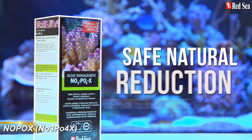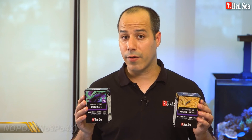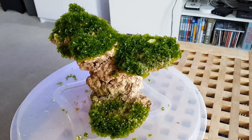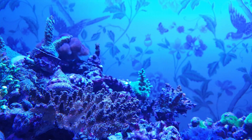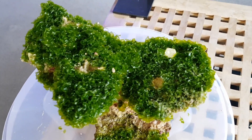The next product in Red Sea's Reef Care Program is NoPox, or NO3PO4X to use its proper name — NO3 is nitrate, PO4 is phosphate, and the X means it gets rid of the stuff. In short, nitrates and phosphates are nutrients that need to be present in the correct levels in your tank to allow your corals to thrive and to keep nuisance algae at bay. So NoPox is the preservative in our cake recipe to keep things nice and fresh. If your nutrient levels are too low your corals will starve, but if they're too high your corals will lose color and may even start to die.